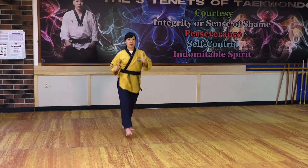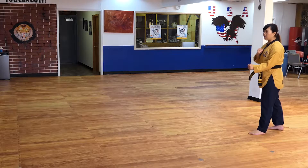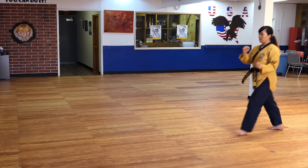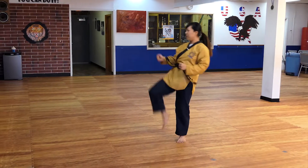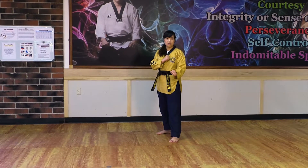Go! Take one. Go! Aya! Snap kick, double snap kick, jumping snap kick. Go! Take one. Go! Aya! Right!